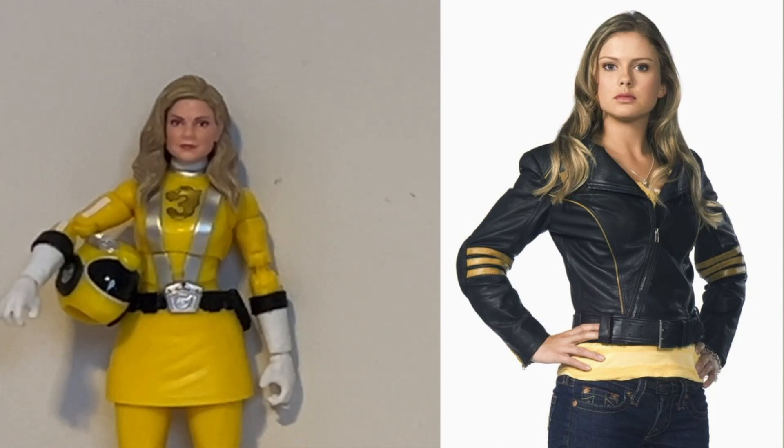They did do a bit too much with the hair — there's not that much volume going on — and the skin tone could differ due to the lighting in the reference picture. But overall they did a decent job, especially seeing how with a lot of other ranger figures they couldn't get the likeness at all. I'm happy with what we got here — could it have been better? Yes, sure — but I like what they did.